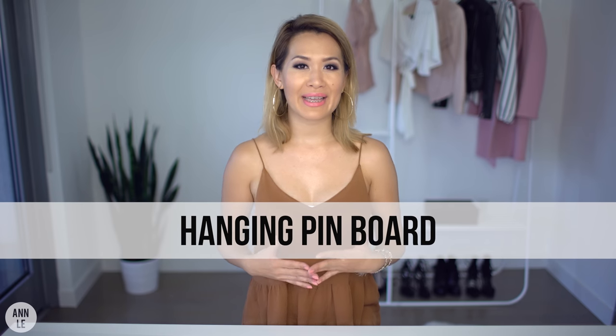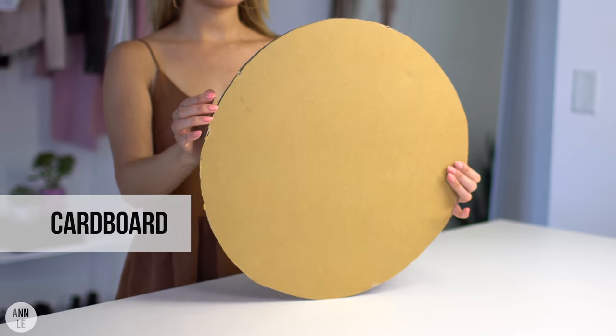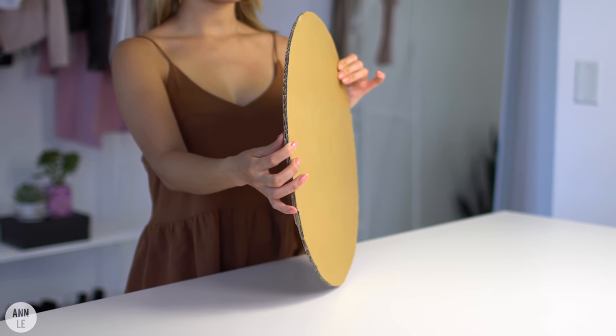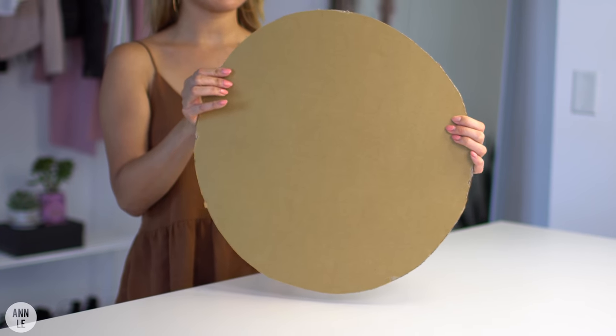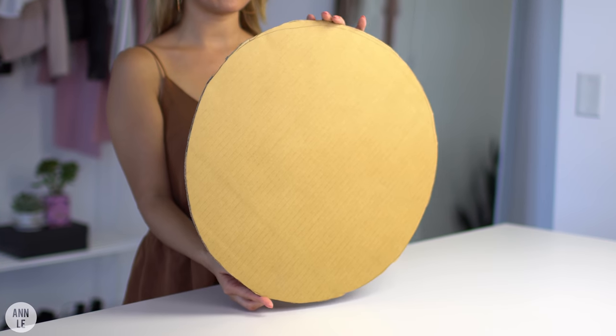This first DIY, I'm going to create a hanging pinning board, and what I love about this is that you can use cardboard for it. You will need a nice, thick piece of cardboard. What I did is I took something circular from my home, traced it on my cardboard, and then cut it out with a box cutter.